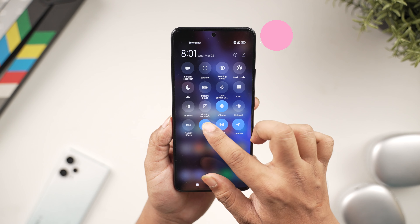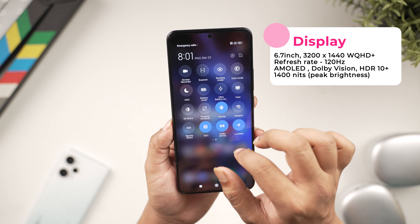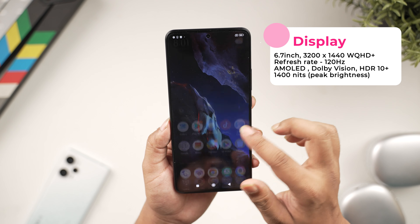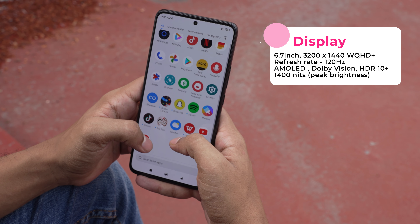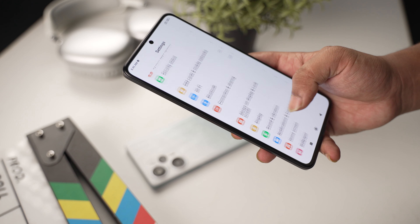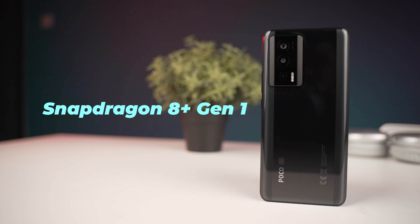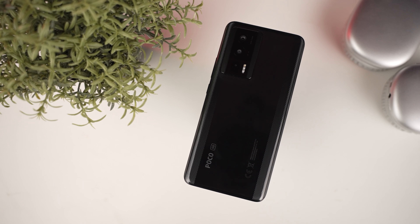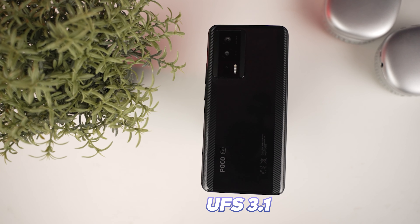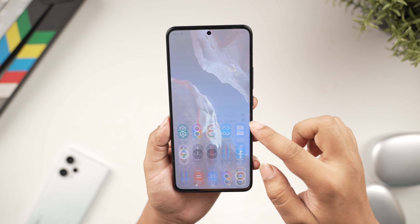This is a flagship-feel mid-range phone. The display is 6.7 inches with QHD+ resolution and a 120Hz refresh rate. It features an AMOLED panel with HDR10+ support, Dolby Vision, and a peak brightness of 1400 nits — so the display is very good. Under the hood, it uses the Qualcomm Snapdragon 8 Plus Gen 1 processor. It has a 12GB RAM variant with UFS 3.1 storage. On the software side, it runs Android 13 with MIUI 14.